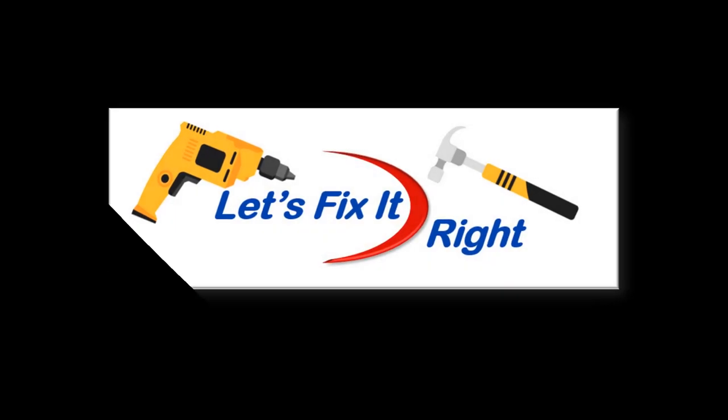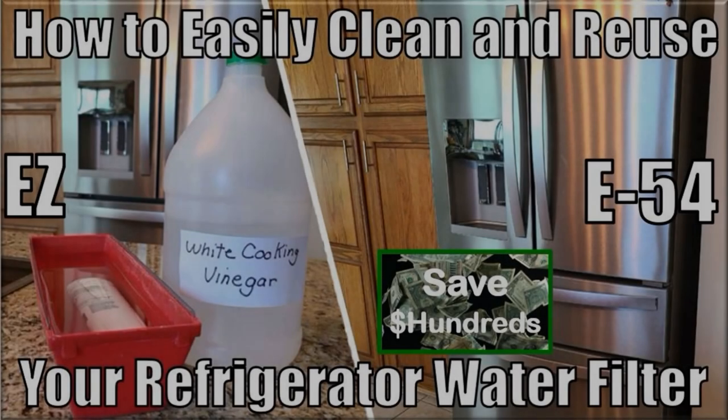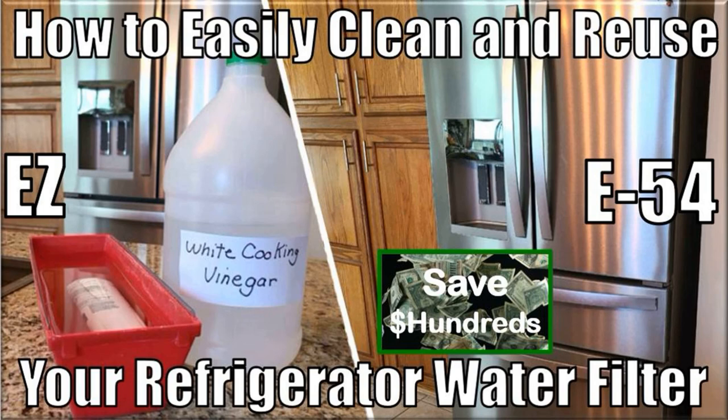Welcome to Let's Fix It Right. In this episode, I'll show you how to save hundreds of dollars over the years by easily cleaning and reusing your refrigerator water filters for the cost of a container of distilled white vinegar.